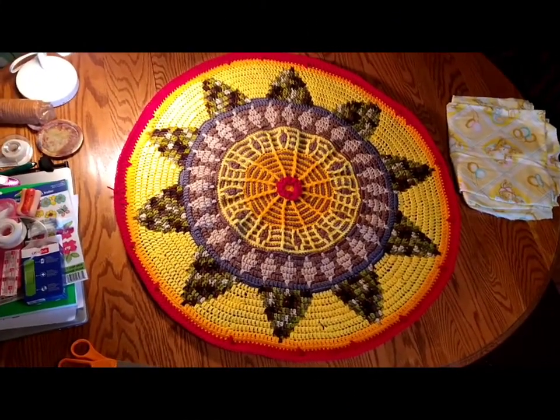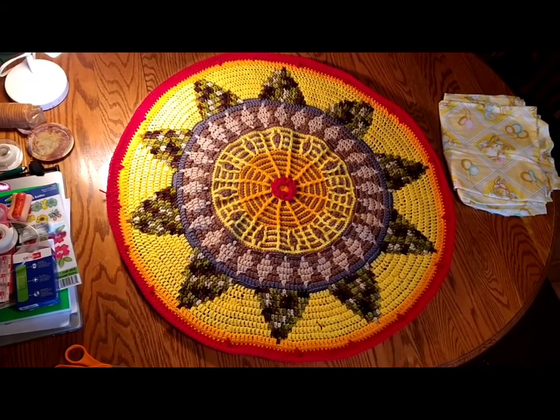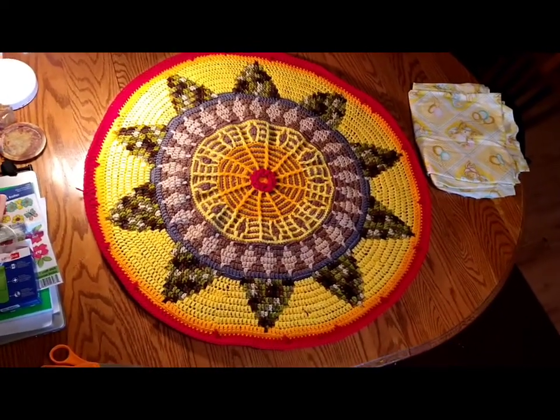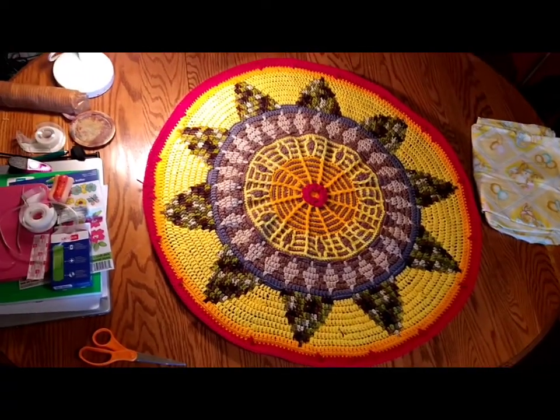Hello everyone, Emily here. I'm at my kitchen table and I wanted to show you the round circle and my progress. If you're new to the channel, thank you for stopping. I just like to post crochet tutorials and give you an update on what I'm working on, and I hope you like and subscribe.